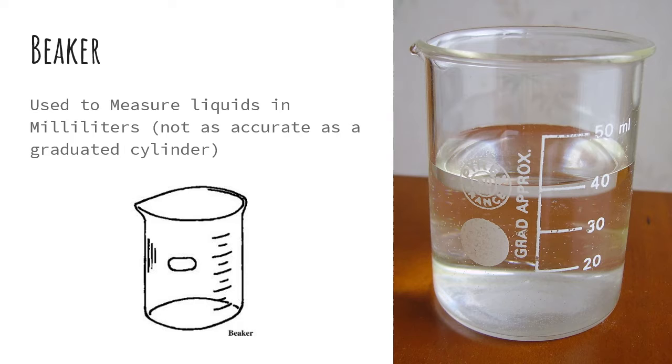Next up is a beaker. This is also used to measure liquids in milliliters. However, it is also not as accurate as a graduated cylinder.